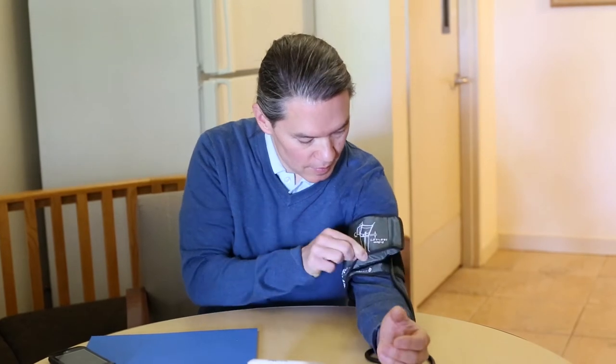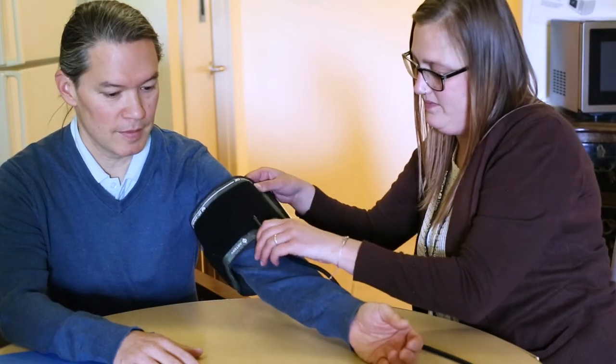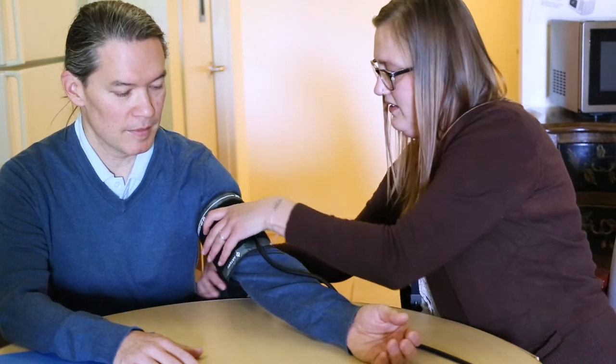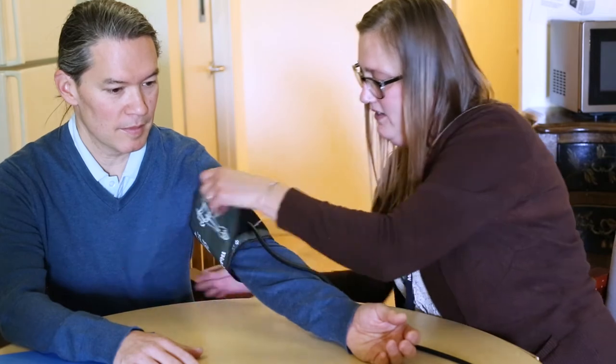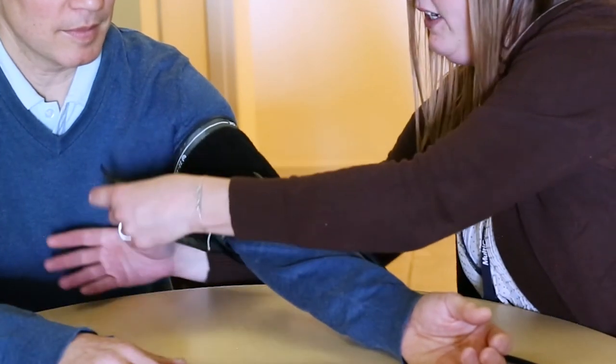The blood pressure cuff you receive is battery operated and does not need to be plugged into the wall. The cuff will need to be fitted to your arm. Please have a family member assist you with this part. The cuff should be placed on the arm with the tubing facing away from the patient, or traveling down your arm.